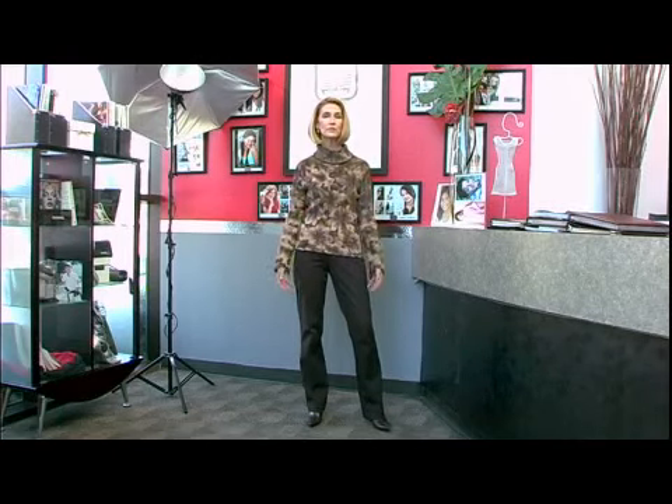As you can see in pose number two, if you're not standing in your basic already, you look very unprofessional. And there's no catalog or print company in America that wants to see you stand like this for a picture.